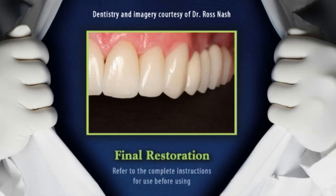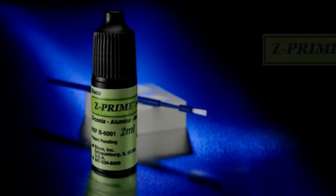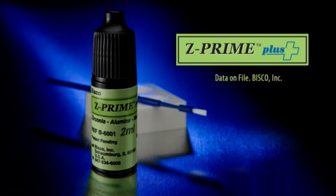Optimizing adhesive performance to zirconia, alumina, and metal oxides with Z-Prime Plus. Z-Prime Plus aids in creating a linked, cohesive, hydrophobic seal between the tooth and the indirect restoration, and it is the only primer with a proven chemical bond to zirconia.